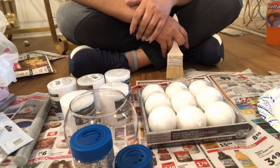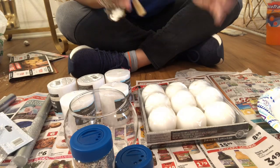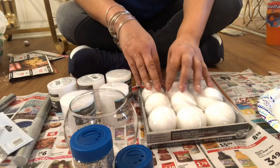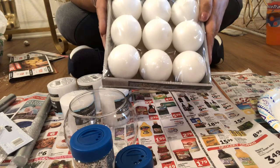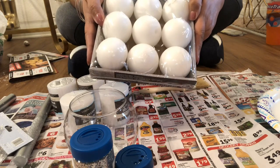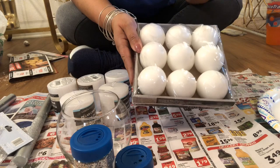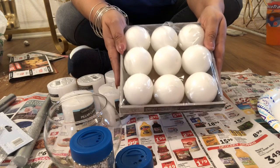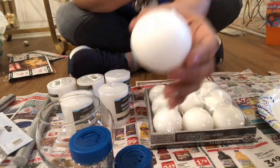Hey y'all, welcome back. I'm not on camera today because I want you to focus on this DIY. I just came in from the store for the last part I need for the breakfast bar. I got a pack of these from Michael's - they were $7.99 but I used a 60% off coupon that expires today. If you're local to Michael's, pull it up on your phone. I got the pack of round candles and you get nine in a pack.